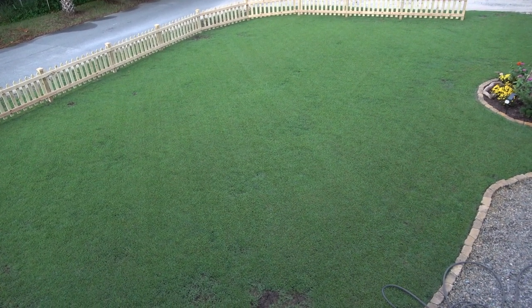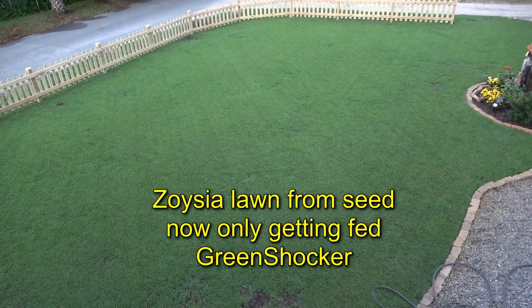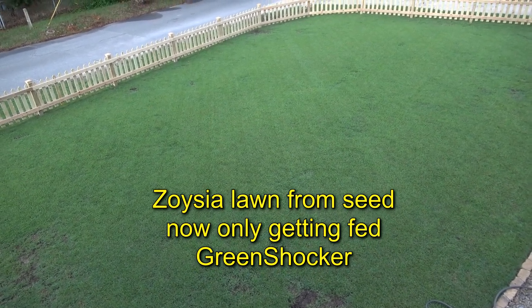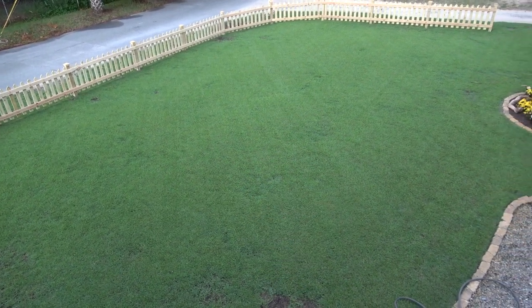For only being four and a half months old, that is an amazing-looking lawn. From seed — it was all dirt — and that is now a zoysia lawn, four and a half months old.